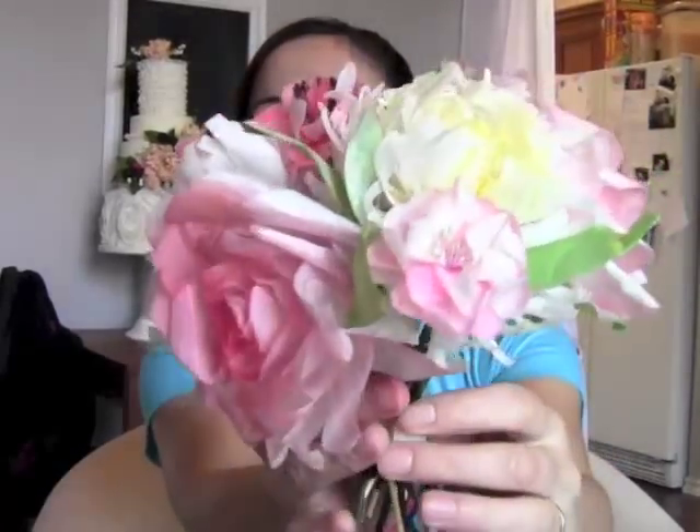Hello everybody! Elizabeth Merrick here, and I'm going to show you guys today how to make wafer paper flowers. Beautiful! Aren't those gorgeous? They're so light too. Wafer paper flowers are made from wafer paper — it's an edible potato starch paper. People have used it for years for candy making, and it has recently blown up and become this super cool thing that people use to make flowers and edible images.